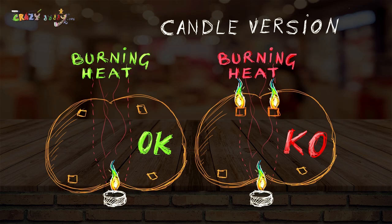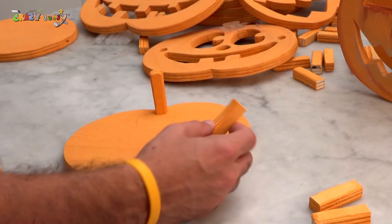Be careful — the candle might burn the wood, so keep enough space between the wood.